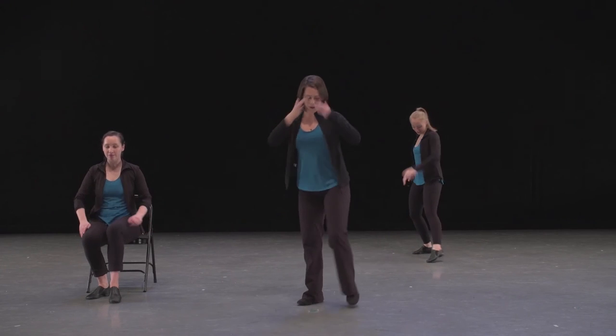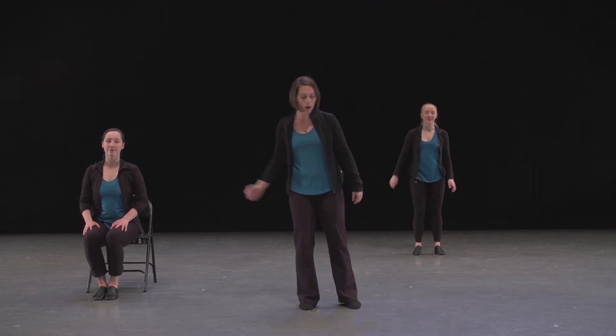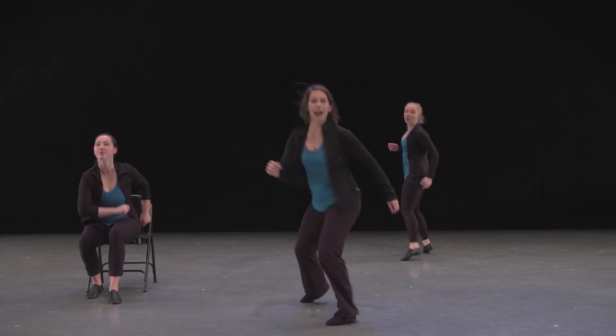One more time through that part. Leg comes up on five: one, two, three, four, five — back side step, back side step, cross, open, and step.